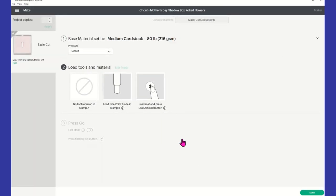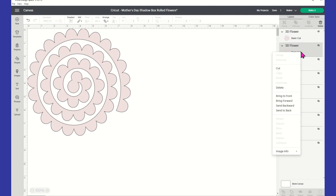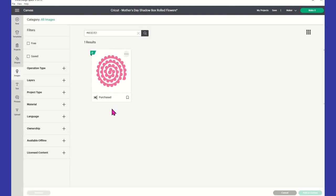All right guys, here we are. I'm going to show you the template I'm actually using. I'm using this template from Cricut Design Space — the number for this 3D flower is M as in Mary, 3D as in day, 7E as in everybody, 1. You can see that number in the search field. If you put that number with the alphanumeric characters in there, it will automatically locate this image for you.